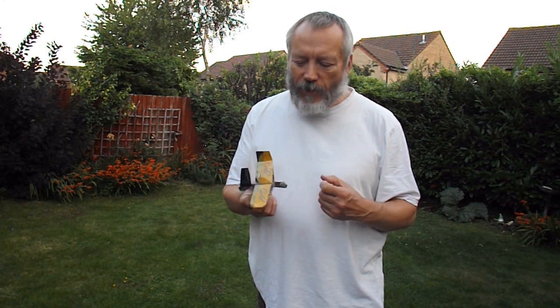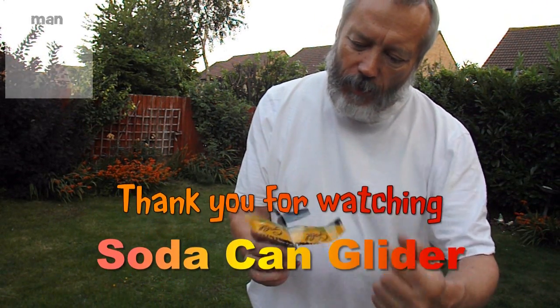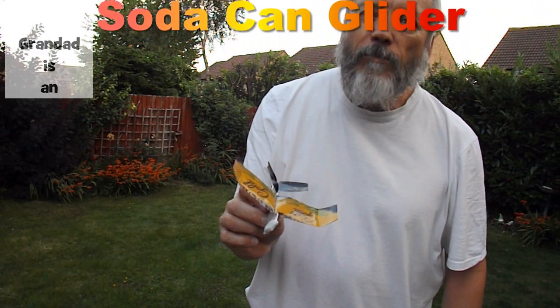That'll do, guys. I don't think the light's good enough to see it anyway, but it's going nice and level now. Extra bends at the wingtips, bit of extra weight at the front, bit of blue tack. And that's it. Thank you.